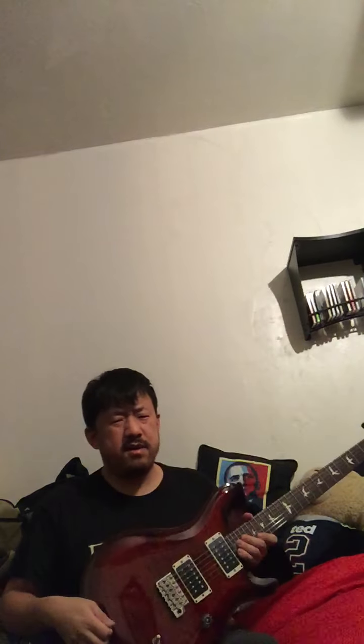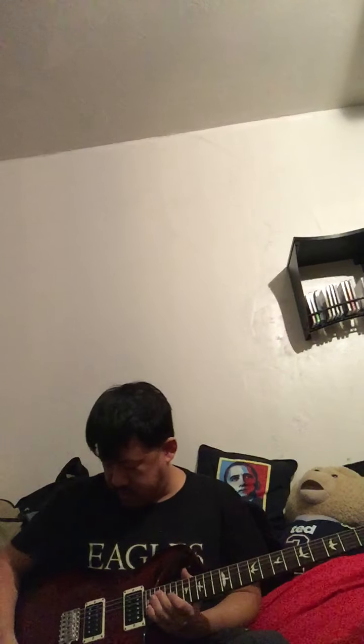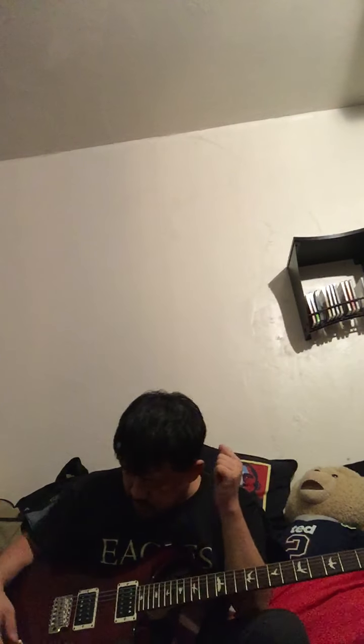Hello everybody, this is Daniel. As you can tell, I got myself another guitar, probably about three or four weeks ago. So I thought I'd go ahead and talk about it.